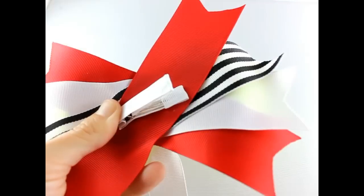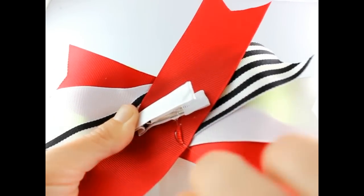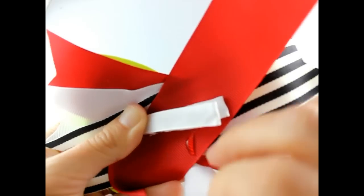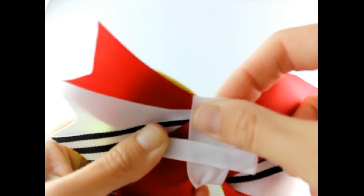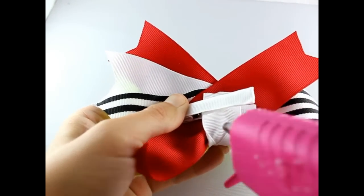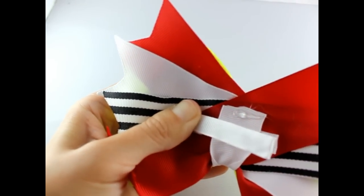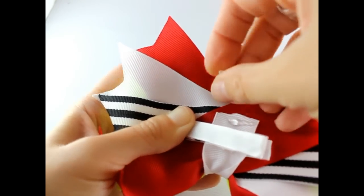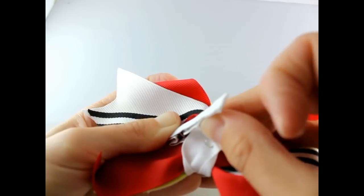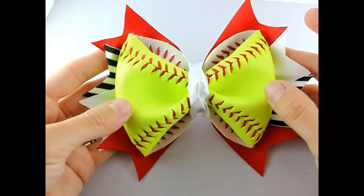Now just pull this on back around, pinch open your alligator clip, get some hot glue, and put that right in there. Just pull your ribbon right on around, pinch open your clip again, and pull that last piece back on through. And that is it — that is how you make a softball hair bow using a real softball!